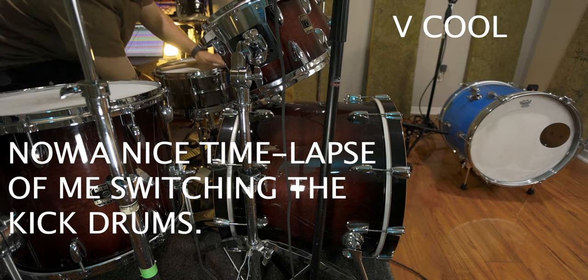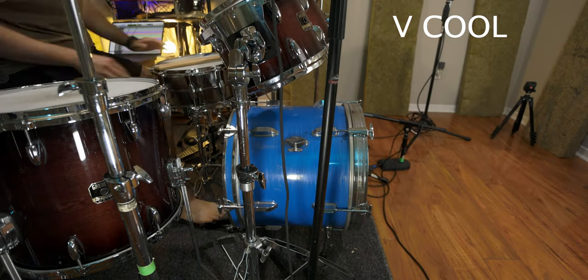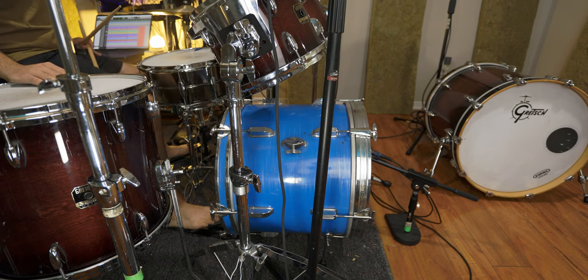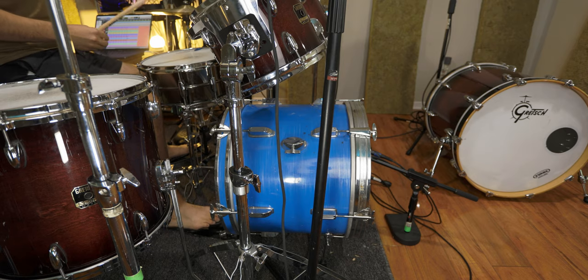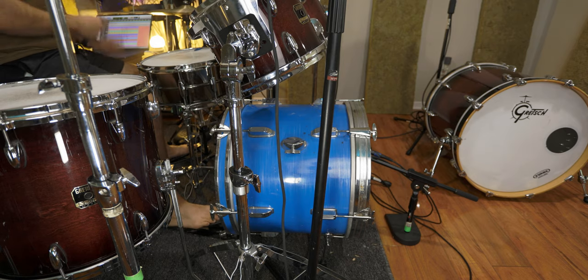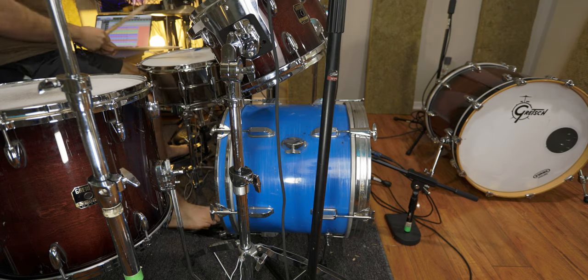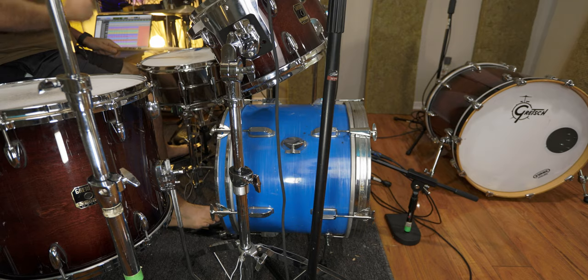All right, so now let's get started. I don't even have to listen to that to know that that kick drum sounds massive. That's crazy! Let's take it to the desk and we can kind of look at what's actually going on - 18 inches versus 22! All right, let's check it out.